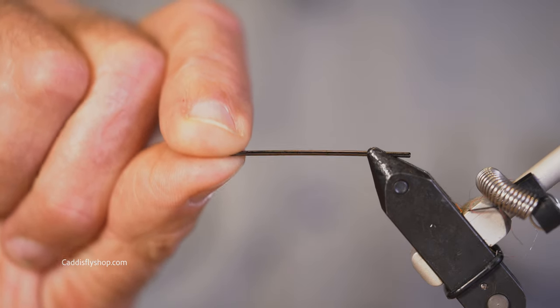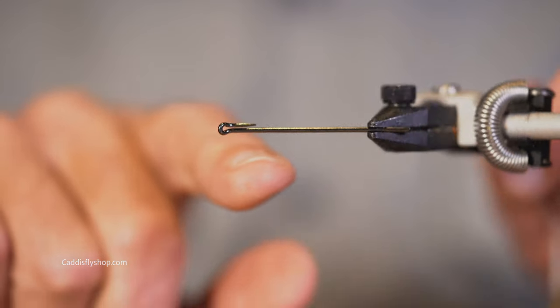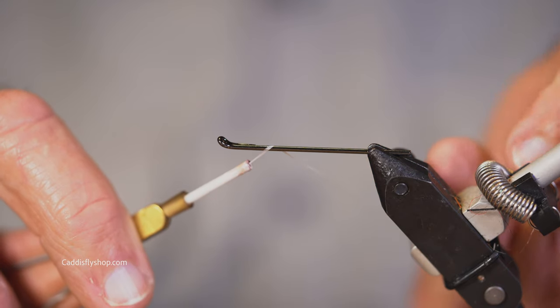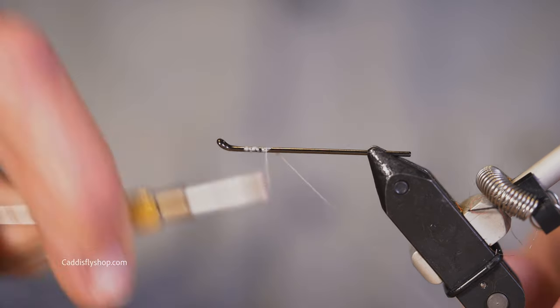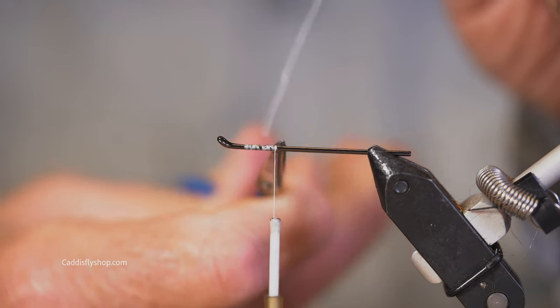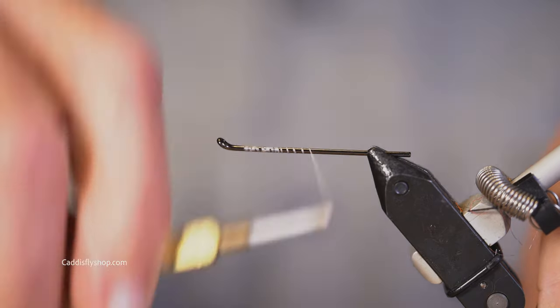I've got my Aquafly — this is a return eye shank. I've got it in my vise and there are a lot of ways to hold these things. If you've got a Regal, you just kind of clamp it in there. You might need one of those OPST shank chucks. There are all kinds of ways to do this.